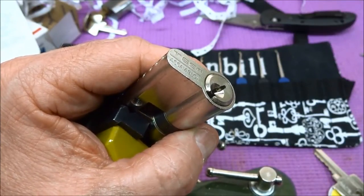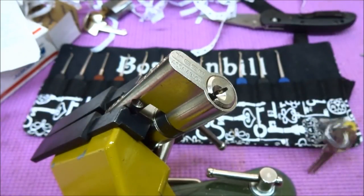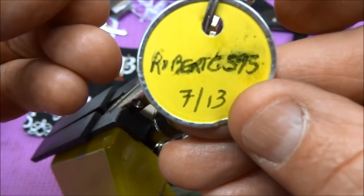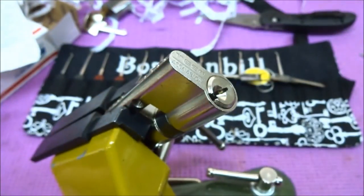Anyway, there you go, fellas — the TESA. By the way, this is a WR-5 model, as it says right there on the key, and I got this from Robert G595 back in July. Thanks for your time. Stay safe. Stay legal.